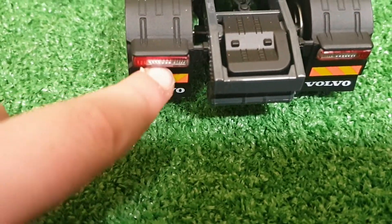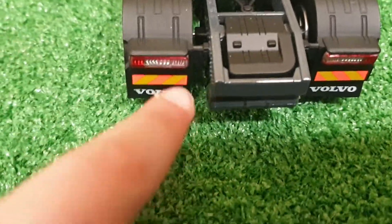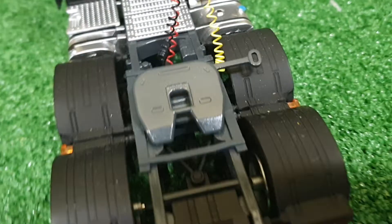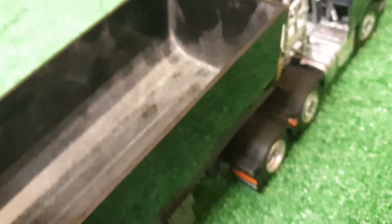Moving on to the back of the truck, there are very nice proper lights, two warning stickers, and nice mud flaps — very removable, nice feel to them. We've also got the hitch, which I can fit to one of my trailers.